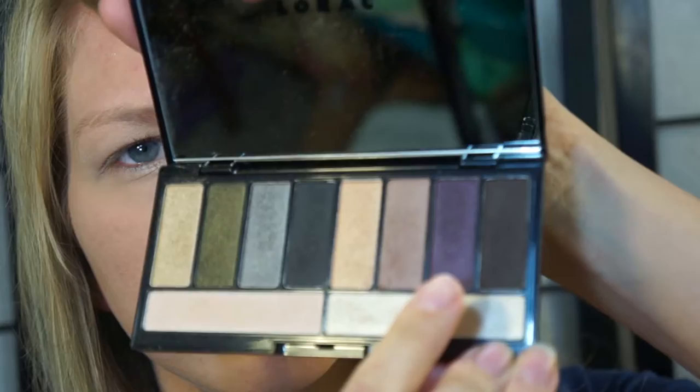Next I'm going to take this dark plum color and just add that right to my crease, then blend it out. I'm just going to keep layering this until it gets to the intensity that I want.